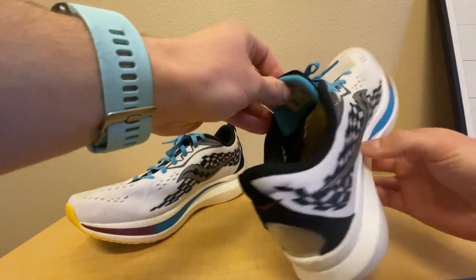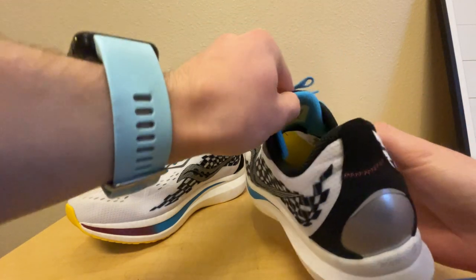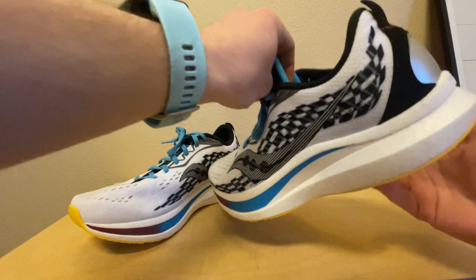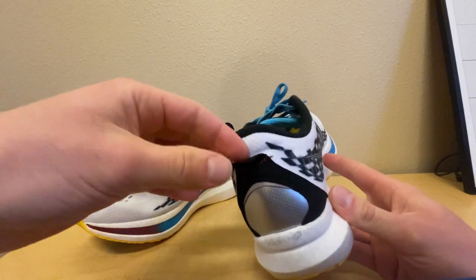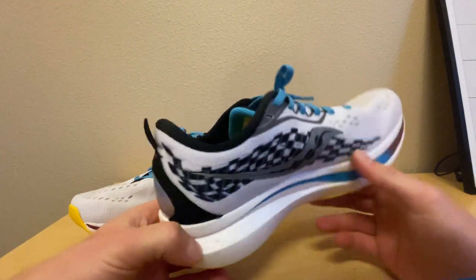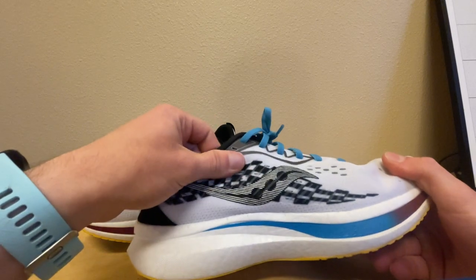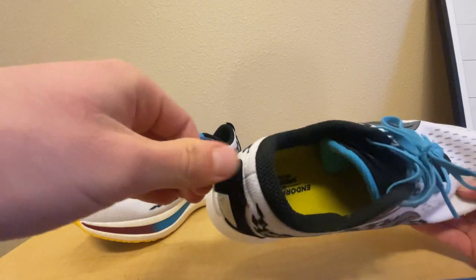The tongue — I think they call this semi-gusseted, where it's attached down to the bottom. It stays up on top really nicely and is held in place well; I've had no problems with that. The tongue also has a little reflective piece, and there's a reflective piece on the back as well. It's nice to have some reflective elements on the shoe.